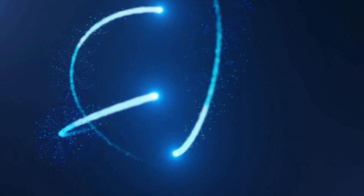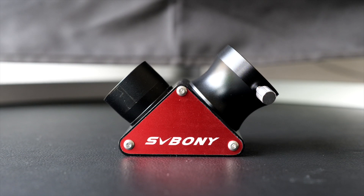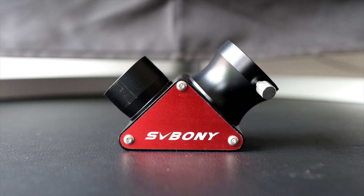Today we're taking a first look at this new budget diagonal from SV Boney. My name's Steve and welcome to Scotiastro. A good diagonal can really help enhance your visual and imaging sessions, but the ones that come standard with many scopes in the market are usually pretty low quality. So when I get a new scope, a diagonal is generally my first port of call when it comes to upgrades. I've just been sent this offering from SV Boney, so today I'll share my initial thoughts on it and then I'll follow up with a full review after I've had a chance to fully test it.